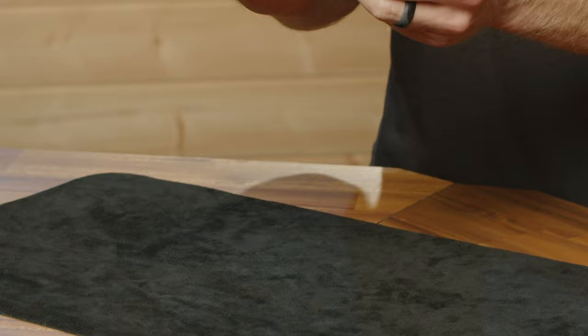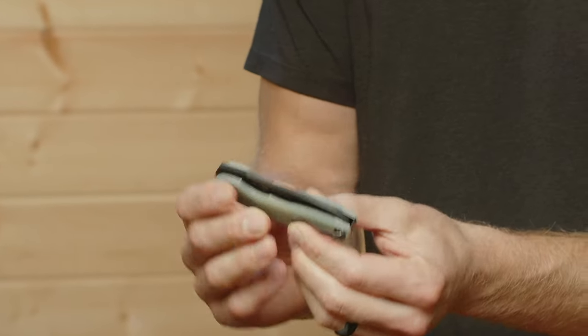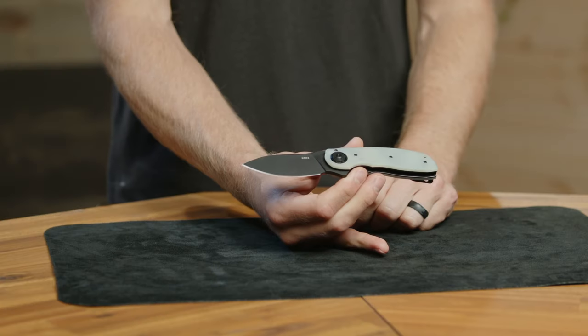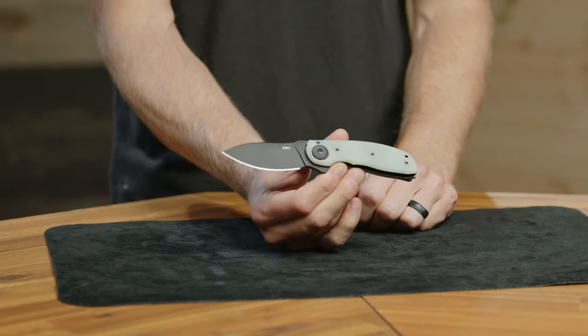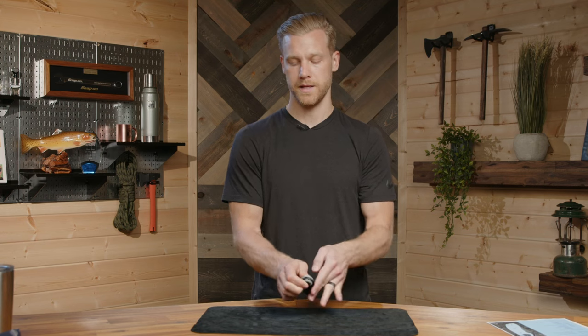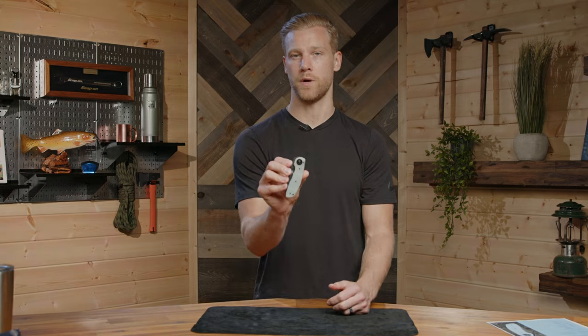You can see it does have that bias to close for safety, snaps shut, then flies out with authority when you flip it on the finger tab. Just a great everyday knife that you can carry with confidence because of the deadbolt lock. Again, this is the BOT designed by Flavio Icoma.